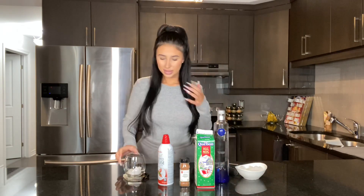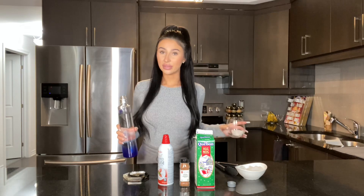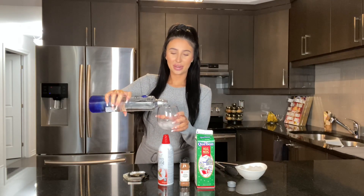We got our ice, and now we're going to put some vodka. If you are not of legal age, do not use vodka — just put the rest of these ingredients. I'm not sure how much to put, so let's stop it there and we'll see what happens.